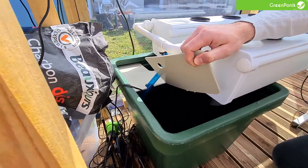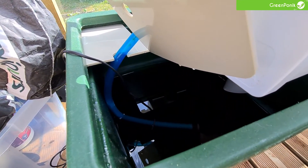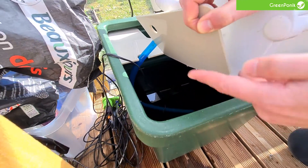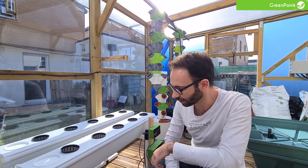Within the tank there is barely anything — some water, a pump with a tube that goes to the rail, and that's it. It's a very simple device so that you will be able to maintain it very easily.